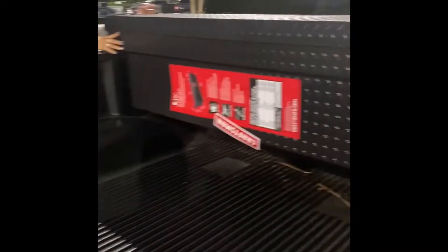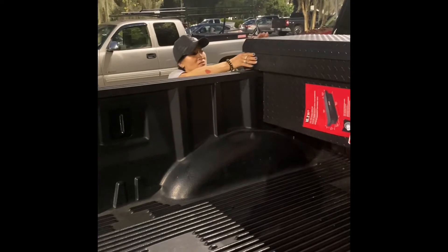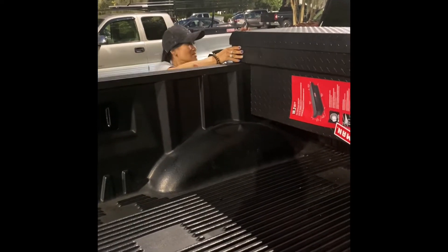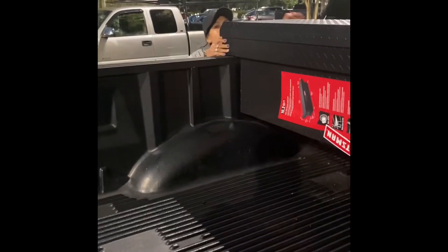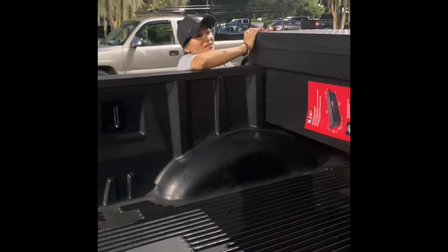You coming? Oh my god, I wasn't — oh no, I did it again, I forgot I had the camera. Hey honey, smile, let me get a good picture of you. Why is it not open? Is it locked? Where's the key? Inside? Inside! How are you supposed to get it when it's locked?